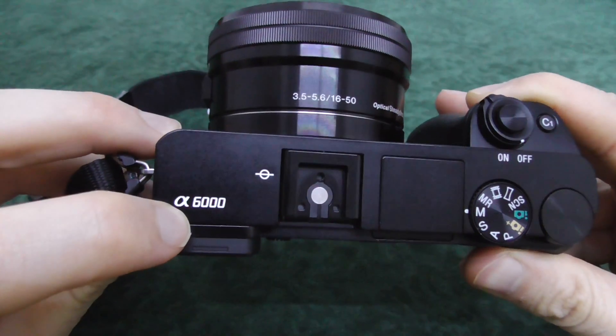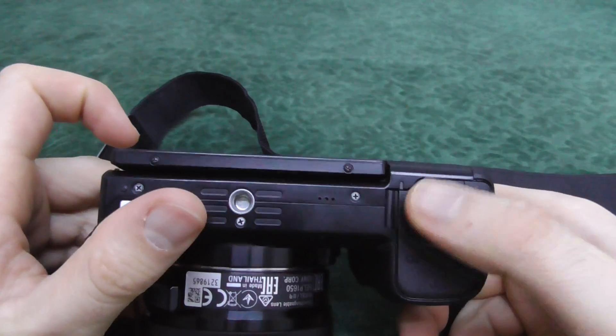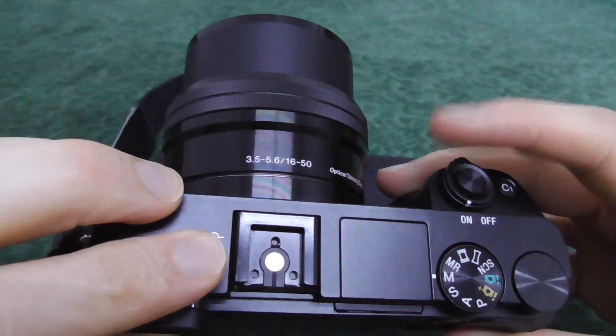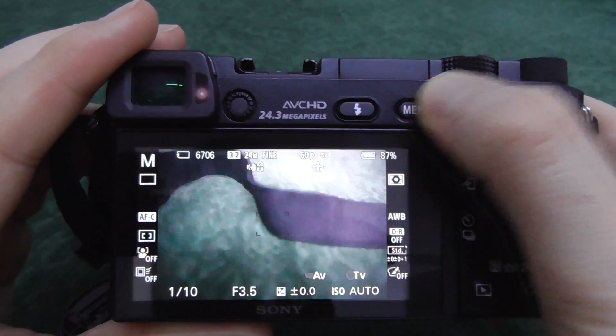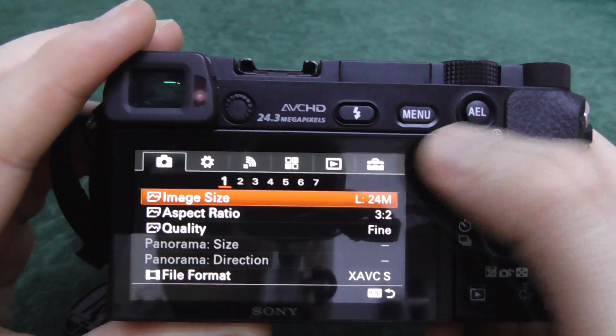Here's the Sony Alpha 6000 camera. Let's see how to format the memory card of this camera. First, power on the camera and press the menu button. Now go to the last icon up here.